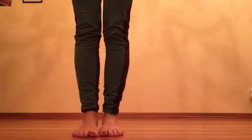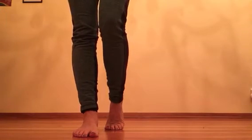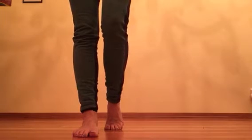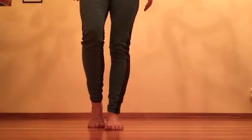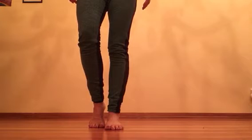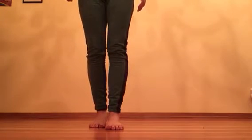First from the front — feet together. Step one foot back onto the ball of the foot, then press the inner heel in slightly and slowly lower the foot down. Next foot: step back onto the ball of the foot, press the inner heel slightly in until you feel those muscles in the inner arch engage, and then slowly lower down.